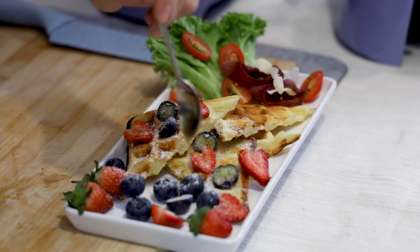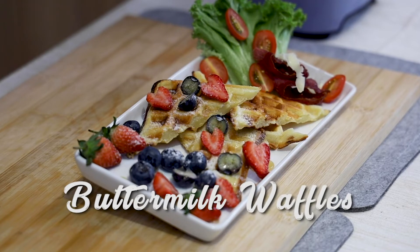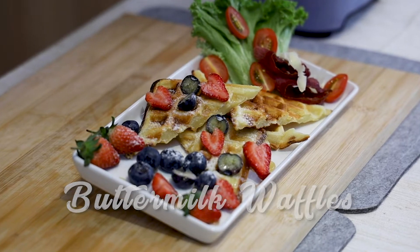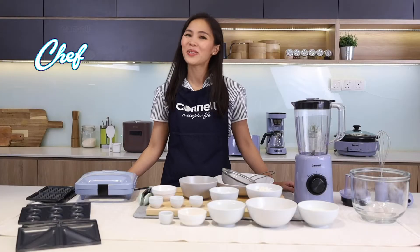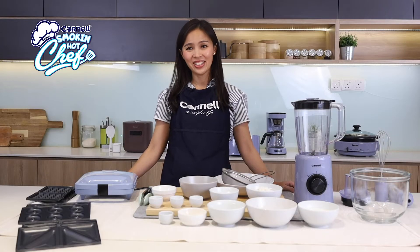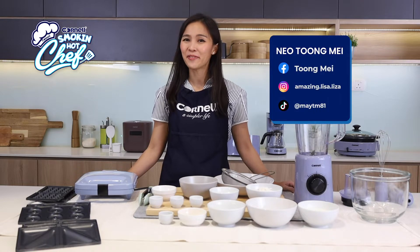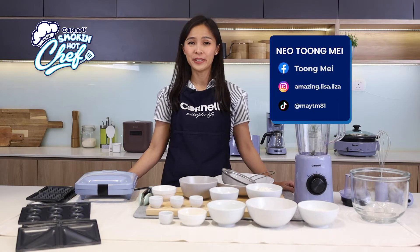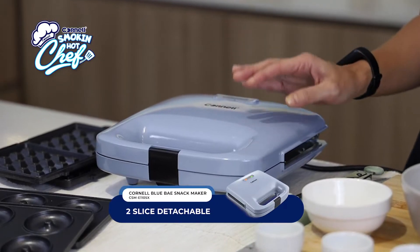A little bit of honey or maple syrup, sweet or savory. Hello, I'm so excited to see you're here again today. I am Tong May. Today we'll be making something fun — the buttermilk waffle — and we are going to use the Cornell 3-in-1 snack maker.